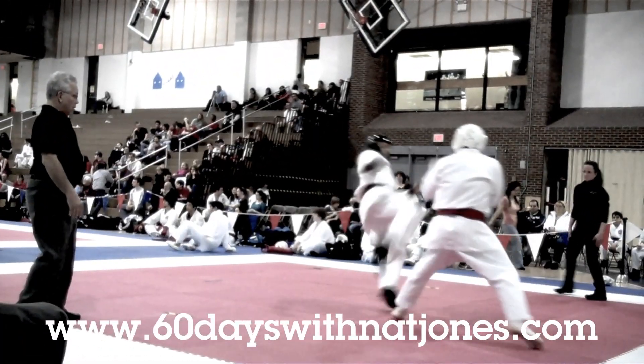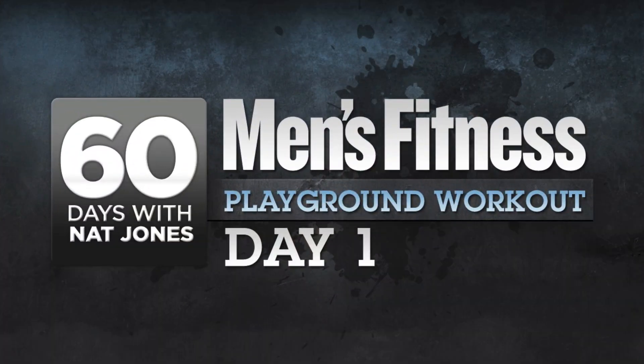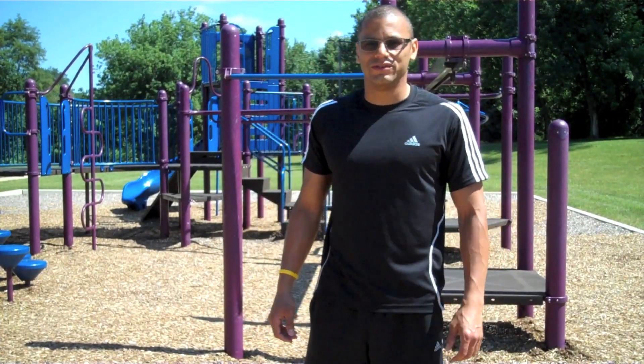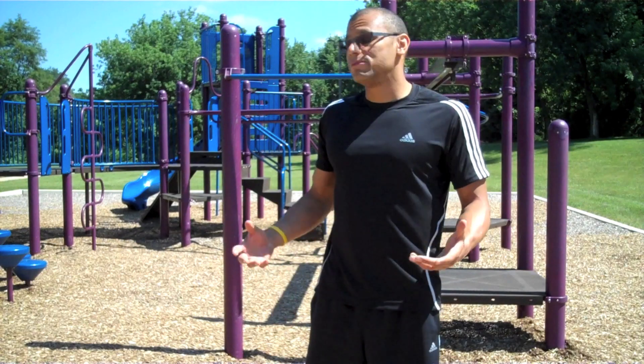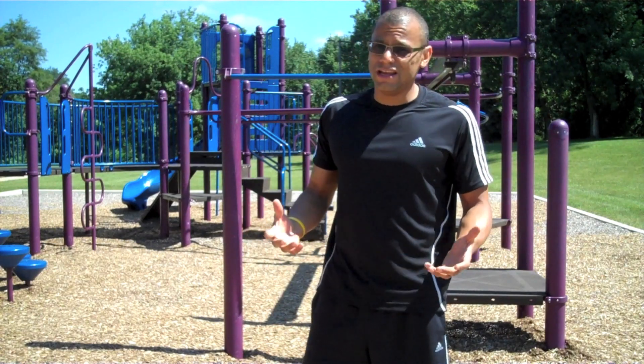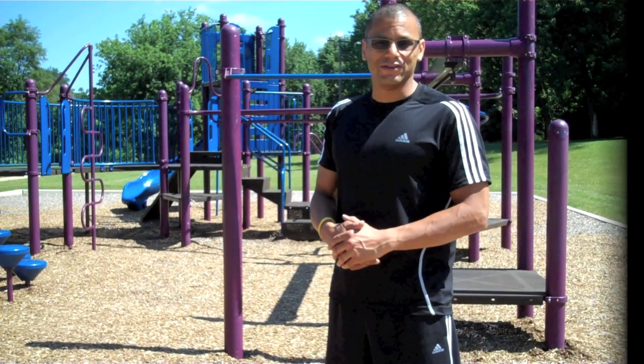Hi and welcome to another edition of 60 Days with Nat Jones. Today guys, I'm taking you to Men's Fitness: The Playground Workout. What you're going to need is a playground and some sunshine. Let's check it out.